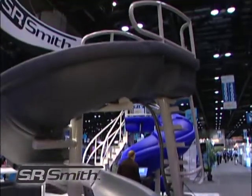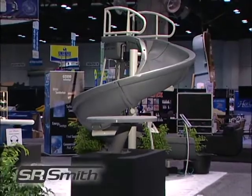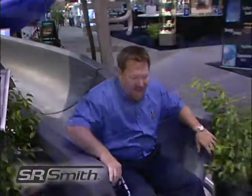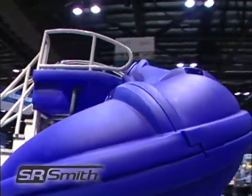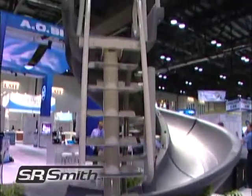Go big with the Vortex tube slide. It's engineered for commercial use but can cross over to high-end residential when someone wants to go big in the backyard. The Vortex is available in either a full or half tube with a ladder or spiral staircase, so you can customize the slide to fit your application.